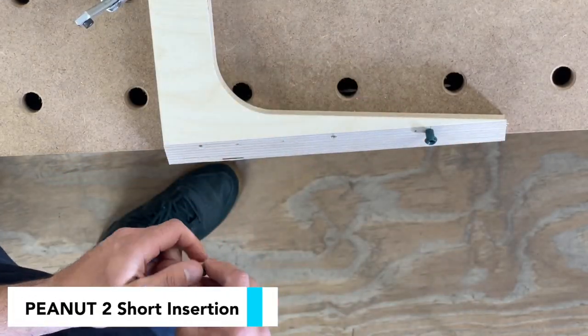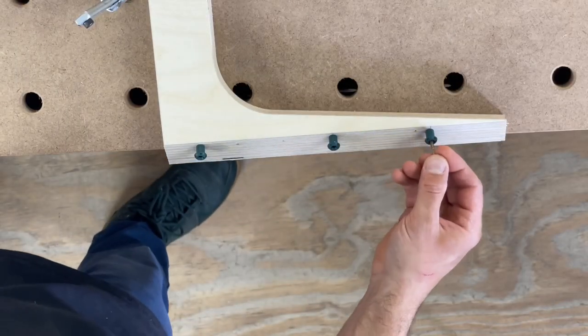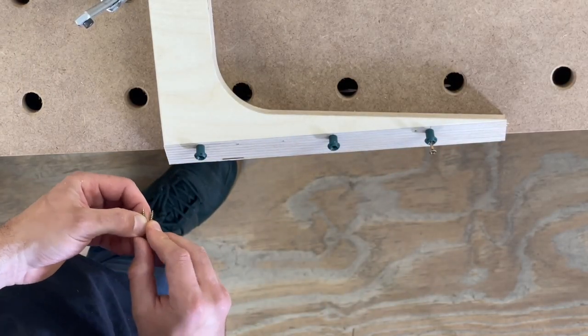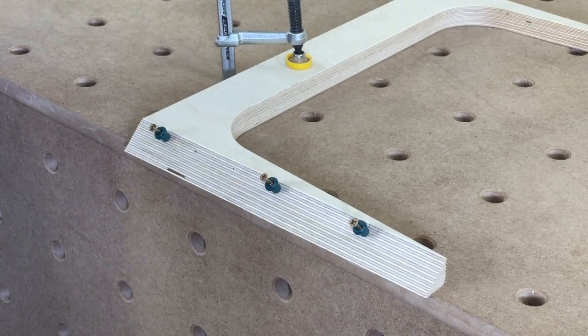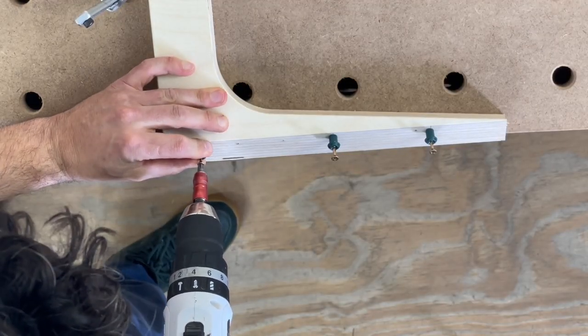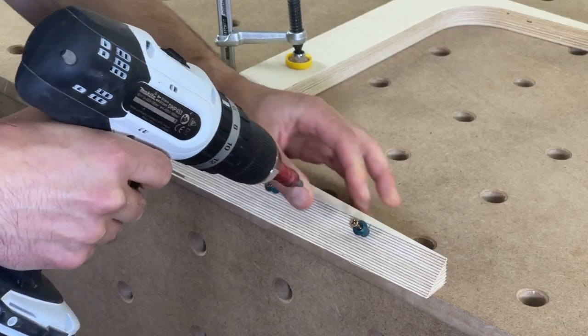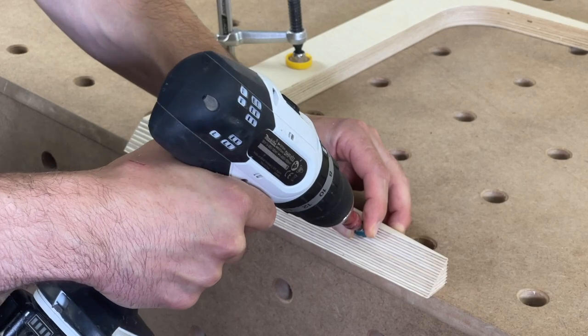With the peanut 2 short you should be able to simply just push them in without needing to hammer. And once again when it comes to screwing them in, make sure not to over-tighten them. Recommended screw size is 3.5 x 30mm or 6 by 1¼ inch — again this can vary depending on the application.